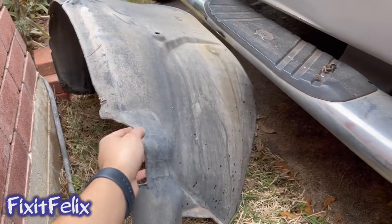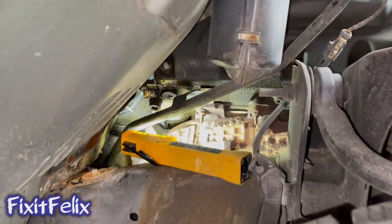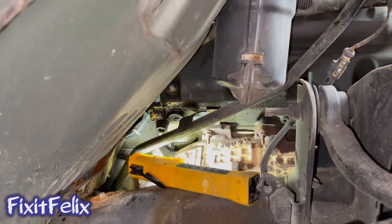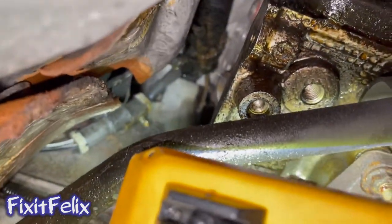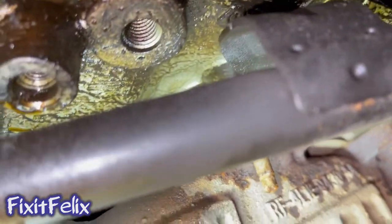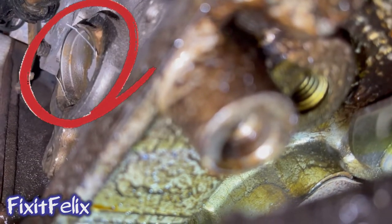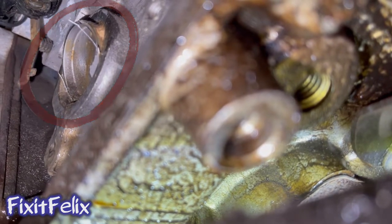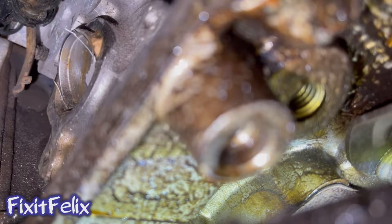After removing this water shield, you can see right here where the water is coming from. Okay, you can turn on the water. We're turning on the water now so you guys can see where it's coming from. Turn it harder, more.